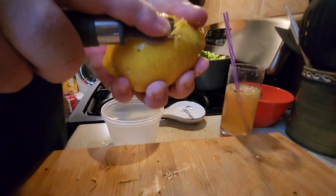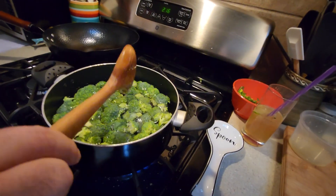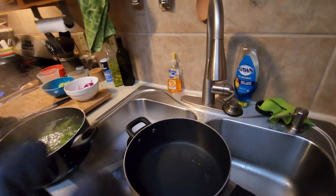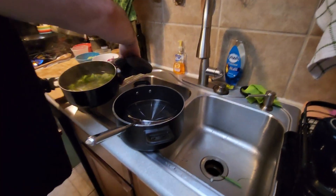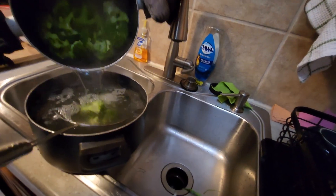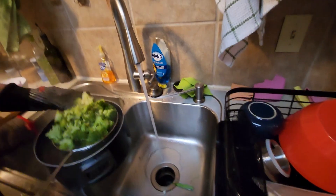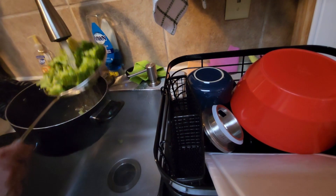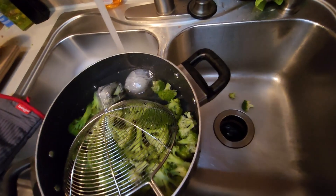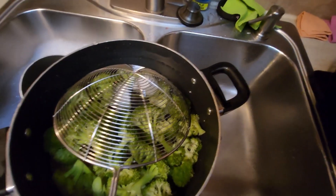I've never done this before — I'm not very good at it. This is going to take a while to boil, so I'm going to put together an ice bath. We're supposed to put the broccoli in ice water, but I didn't prep the ice water. I don't want to waste ice on broccoli — we have drinks to make. So maybe we'll just run it under cold water. We have to have priorities.